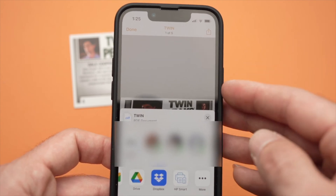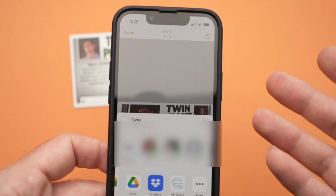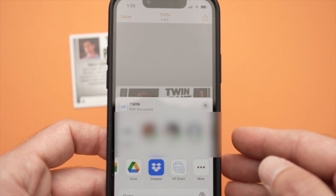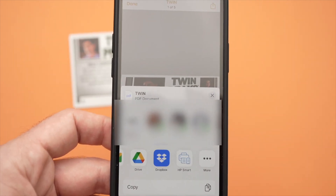So this is how you scan stuff. I hope it was useful. Seriously, this is the best scanning app and it's free — I don't know why people are not using it more often. Please share, subscribe, and I'll see you in the next one.